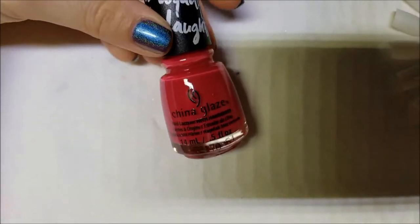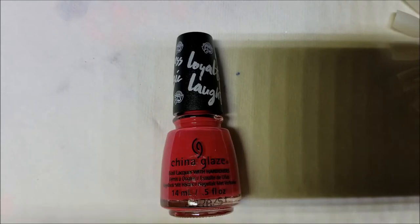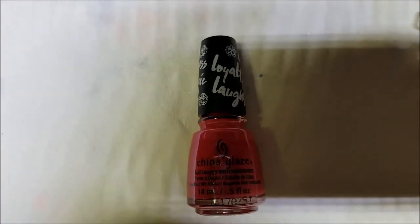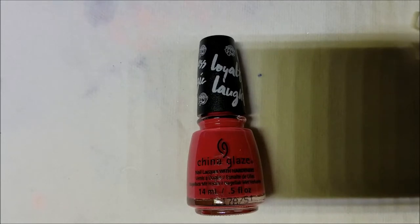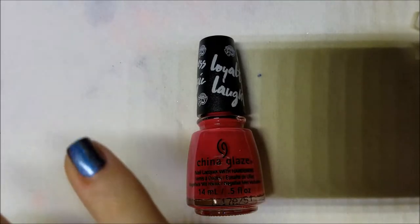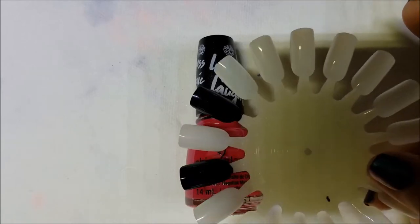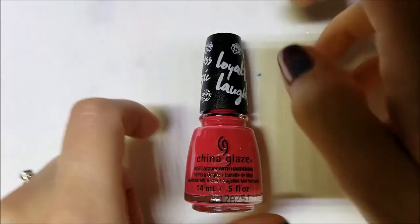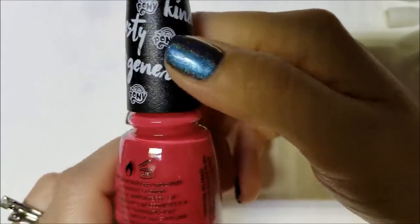Today I'm going to swatch and review the My Little Pony collection from China Glaze. It's a 12-piece set originally, with two offsets — one has two colors from the core collection, and another called the Songbird Serenade which I'll show at the end. I have them broken up into five creams, two shimmers, one matte, a linear holo, two textured holos, and two shimmery top coats. The caps are adorned with phrases like kindness, magic, generosity, honesty, loyalty, and laughter, plus the My Little Pony logo.